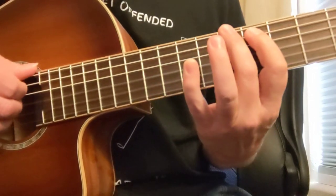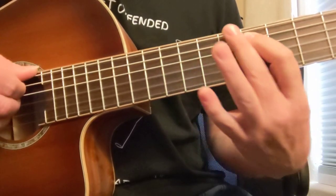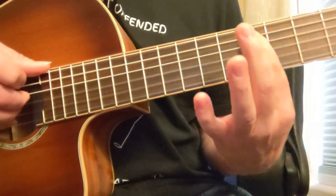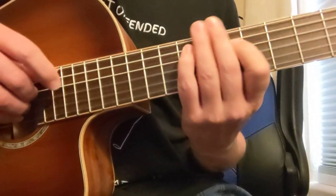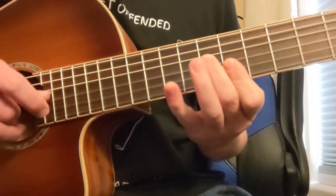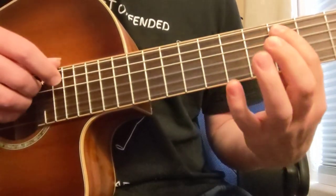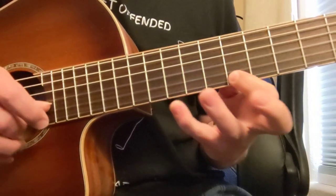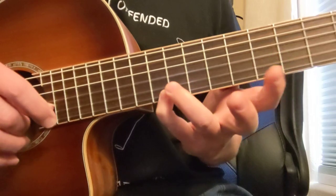So everywhere we have a 3, we can kind of slide into it to create a more bluesy effect. From the 5th fret to 6th fret is me making a bluesy effect into that 3 of this B chord. You've seen that riff a lot in guitar stuff. That effect goes to that same thing — this is the same thing we did down here but in a higher octave. And you can do that up there on the highest one, 10th fret to 11th fret.